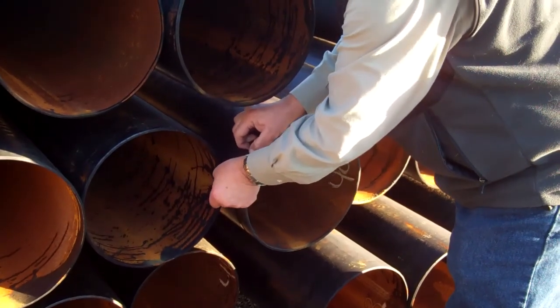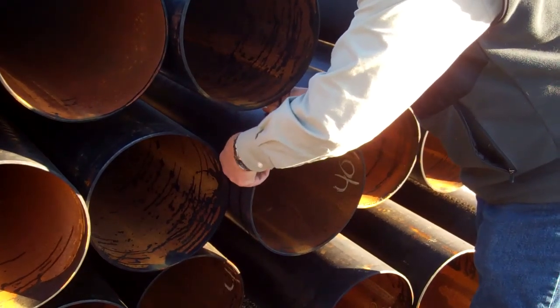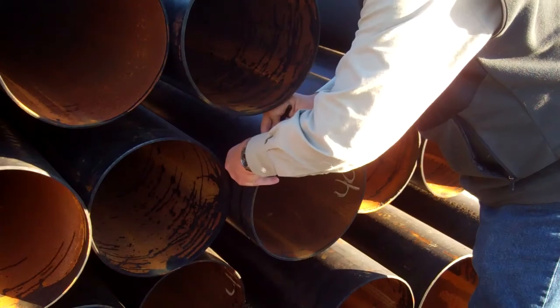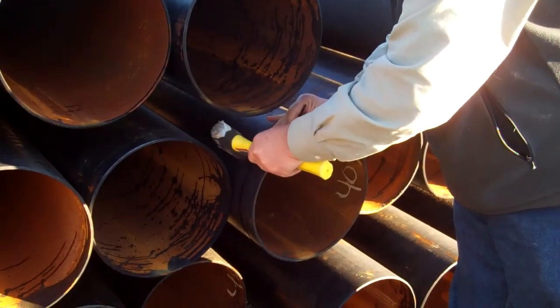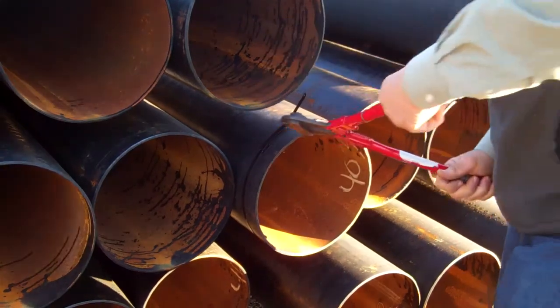You pull it tight, and then you just come back like that. If you want, you can hit it to tighten it, and you can cut off the excess if you want.